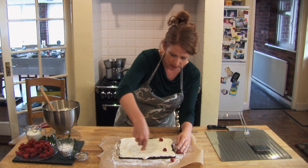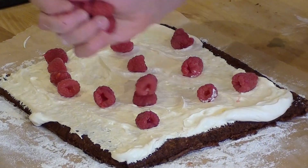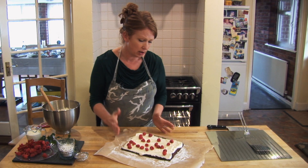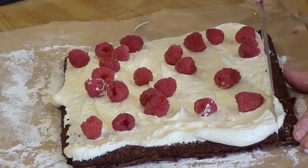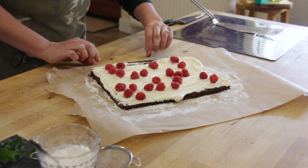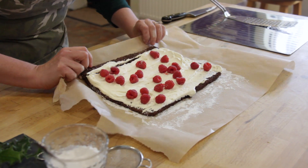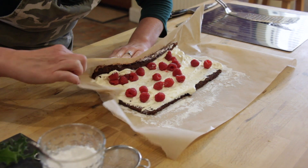Now I'm going to put some fresh raspberries over the cream — just a good couple of handfuls, that should be fine. The trick with the roulade to get it rolling correctly is to score a line down the sponge, not going all the way through, probably only about a third of the way through. Then lift the paper and that scored line helps you to get the first curl on the roulade as it goes across.